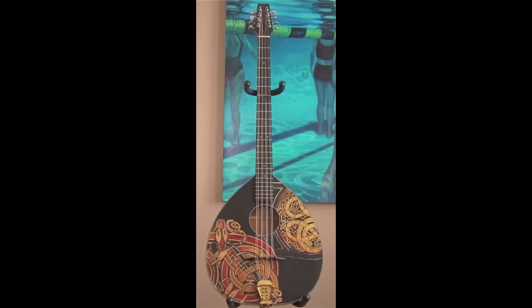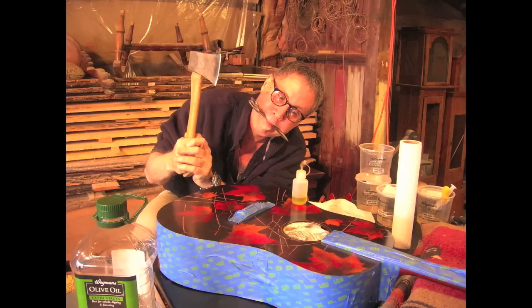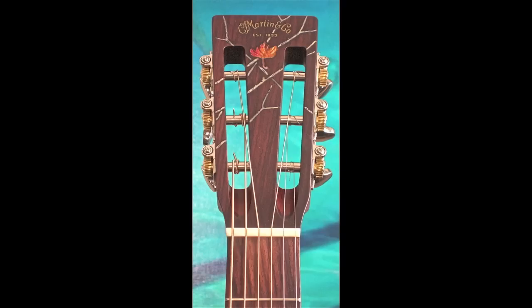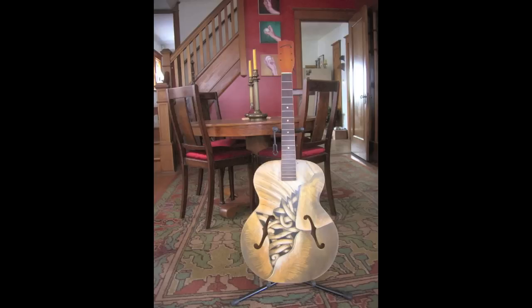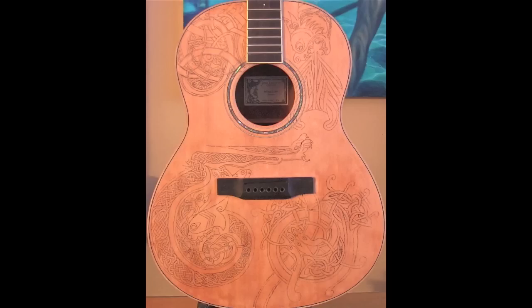It was never enough to simply decorate an instrument. All the elements — great sound and a well-executed design — have to come together to give the instrument an individual identity.